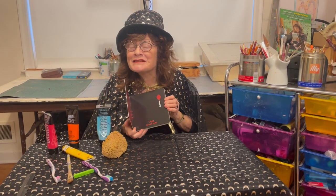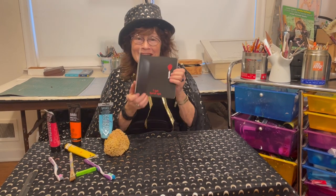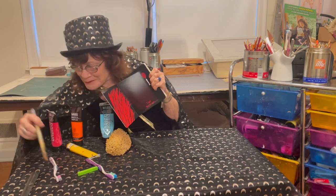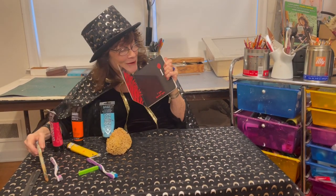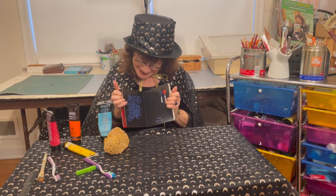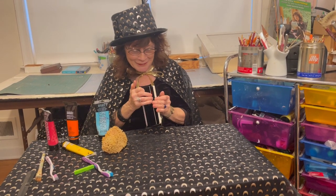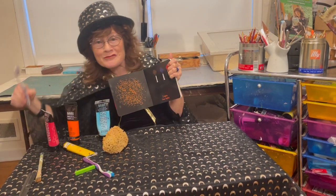Every light in this book is made in a different way with very simple tools. For example, all I did is take a brush, dip it in red paint, and made strokes. In another window, you can see that I used crayons. And over here, what do you think I used to make this? I used a toothbrush.